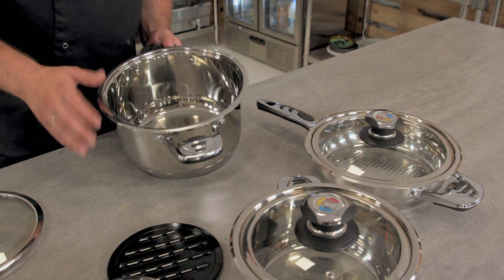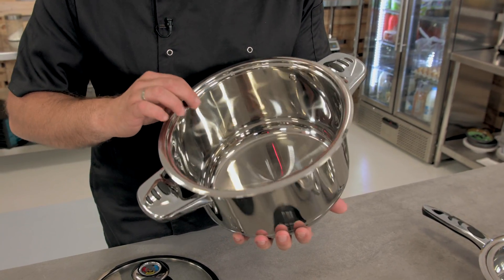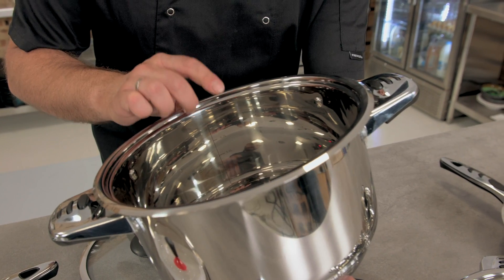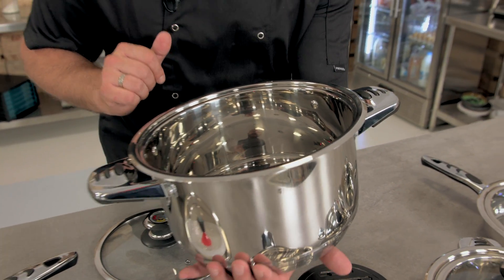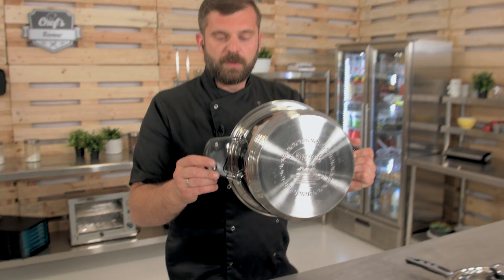Talking about the pots, each pot has a really nice polish inside. There's also a measure inside that makes it possible to see how much of the ingredients you have. The handles have some plastic in them, which makes them heatproof.